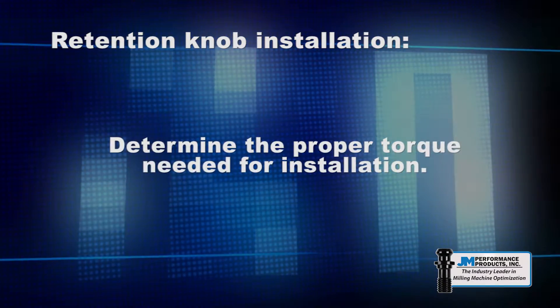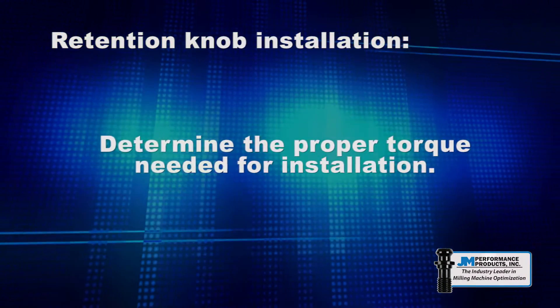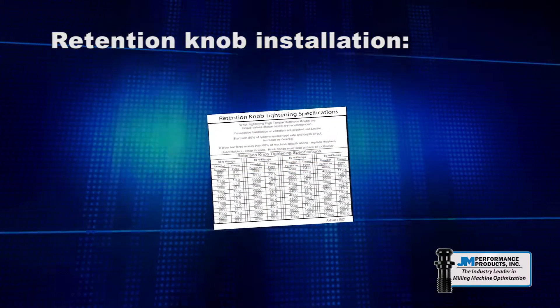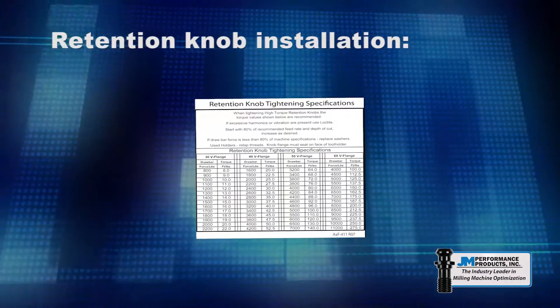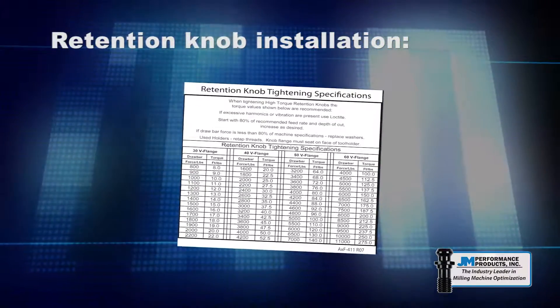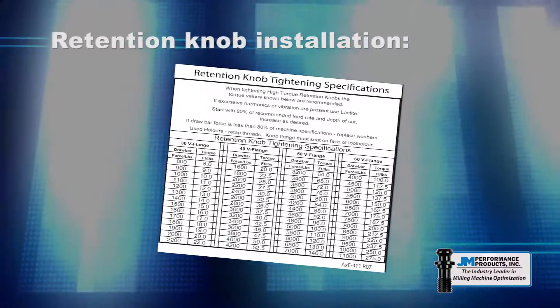The first step when installing the high torque retention knob is to determine the proper torque needed for installation. JM Performance Products provides a torque chart with each high torque retention knob. Under the taper size, find the recommended torque value and the draw bar pressure for your machine. Refer to the machine service manual for the draw bar pressure specified by the manufacturer.